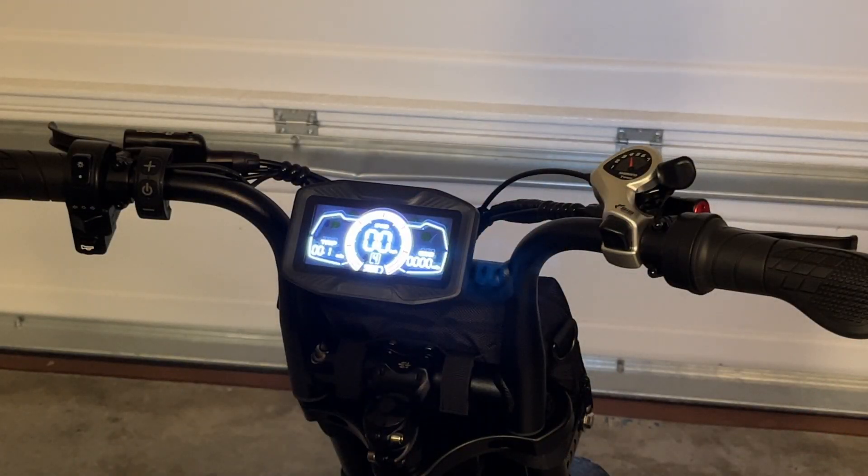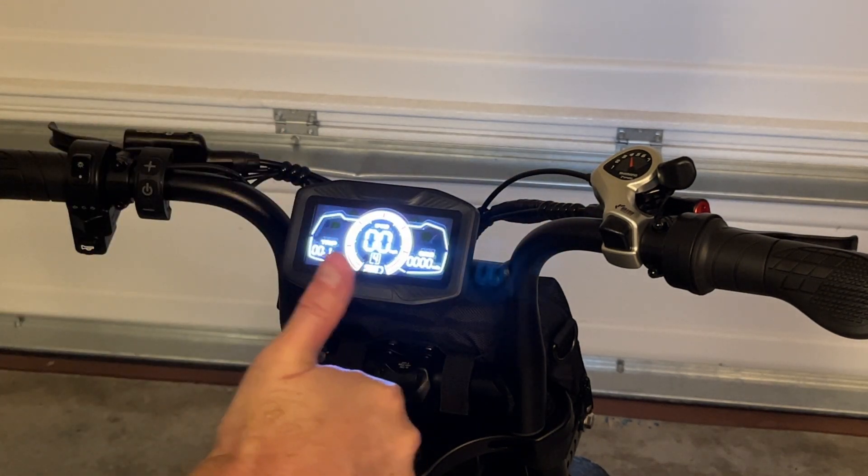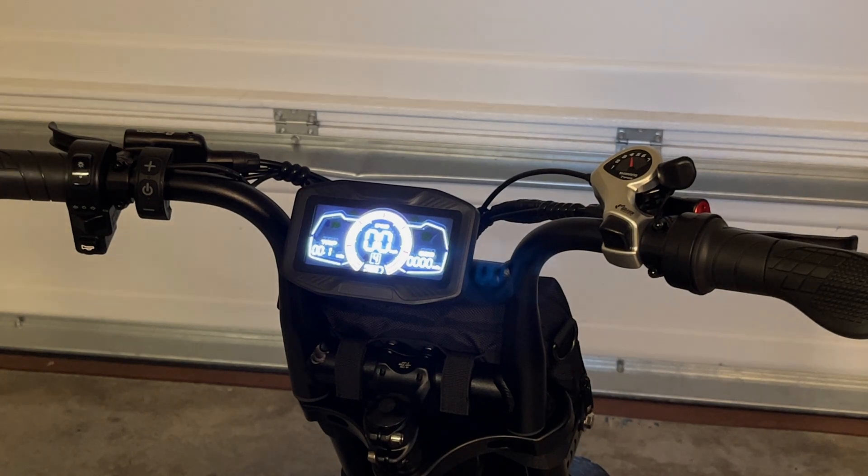This is the seven-speed transmission. If you want to pedal at different speeds you can do so by cycling through the various gears. I hope that you liked this video, subscribe to my channel, and thanks for watching.